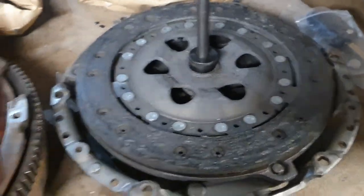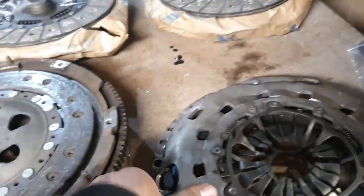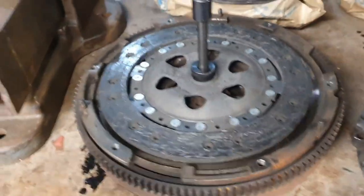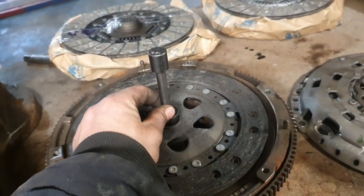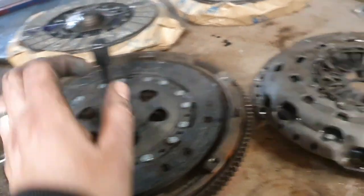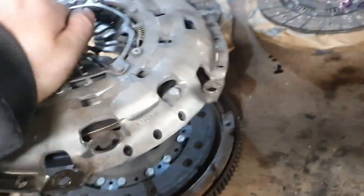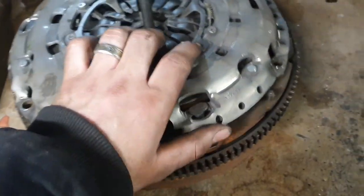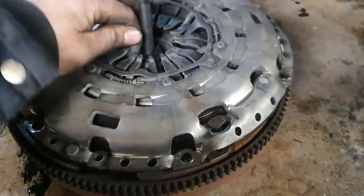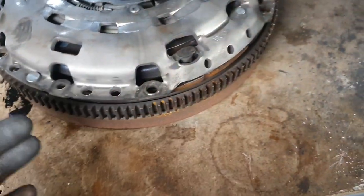Then you put your actual clutch plate onto the flywheel. When it's on the car on the engine block, you move it to the point that it's sitting square. You line it up, put your bolts on, make sure you're centered within the clutch cover, and then bolt it all up.